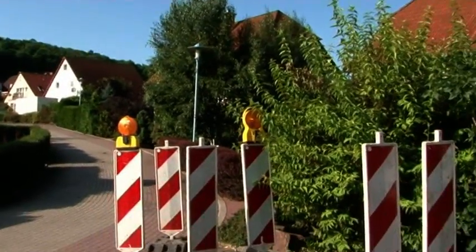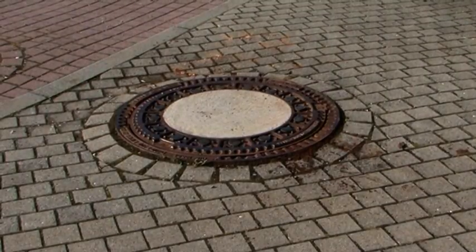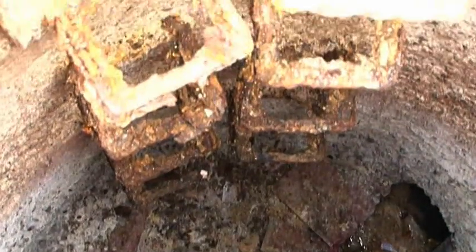One such case was a concrete manhole with a diameter of 1,200 mm in Schockwitz near Halle. This manhole had been so badly corroded by hydrogen sulfide that it was no longer structurally sound.